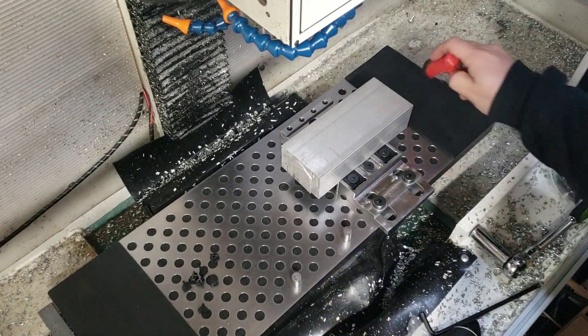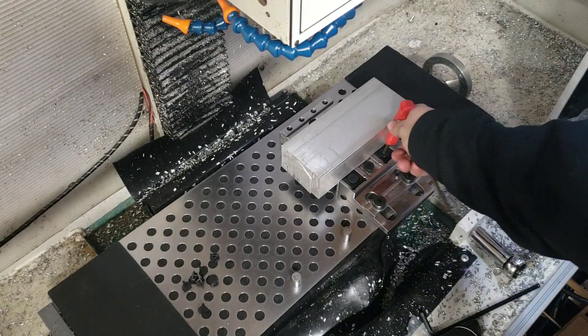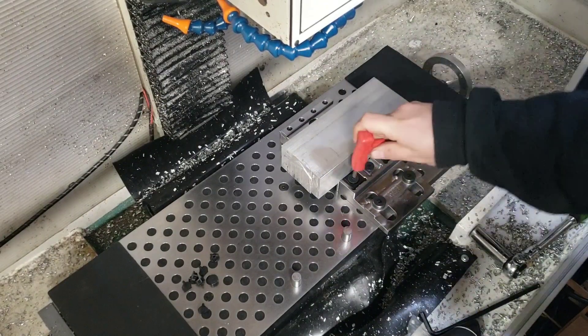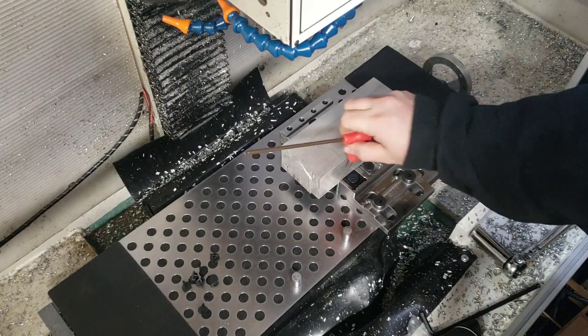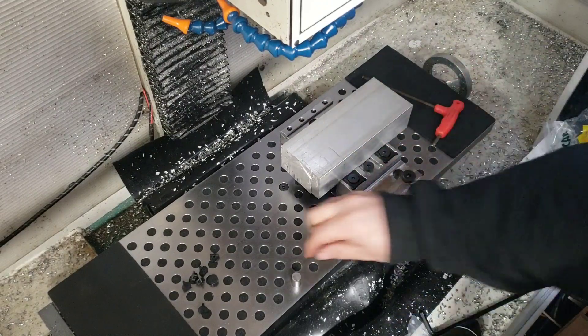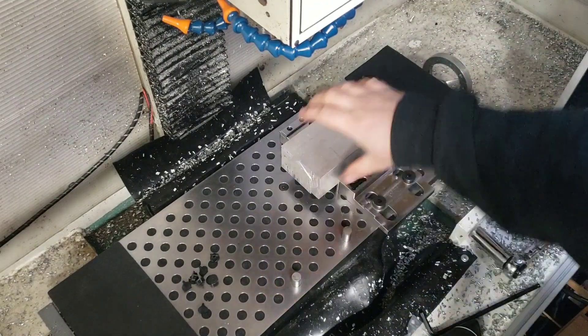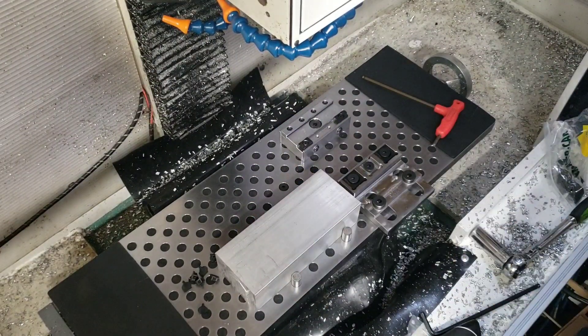Another feature is the dowel pins — these are for locating and setting up fixtures. Say you had a fixture you wanted to bolt down to this; you can use those as locating features. You can pop one out here or have one in the corner so you could locate on the corner. It's just a precise way to locate stuff.